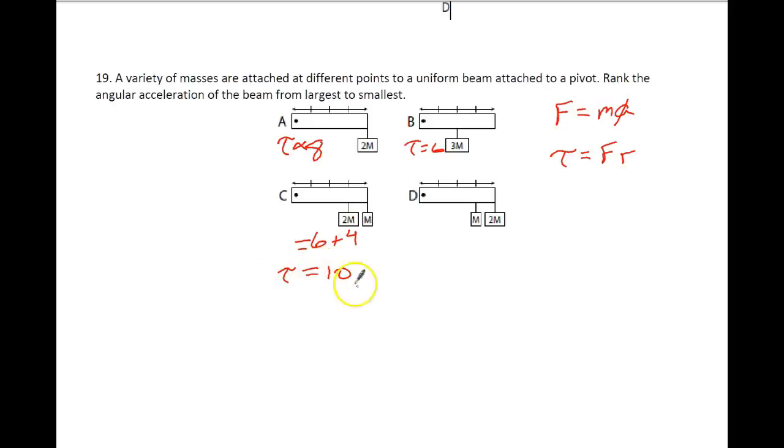So looking at these, we can see what the torques are in each case. Our biggest torque is going to most likely give us our biggest force overall. Biggest force gives us our biggest acceleration, and then we can convert that acceleration to angular acceleration by dividing by R. D has the biggest torque, so the biggest force. Our next one is C, then A because it's 8, and finally B. And that is number 19.